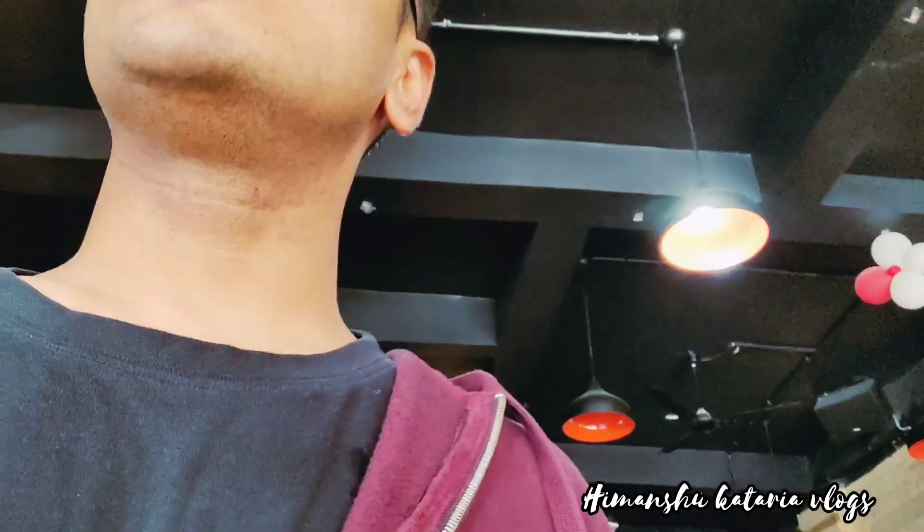So guys, if you liked the video, please like, share and subscribe and also hit the bell icon. Give me 2-3 likes.